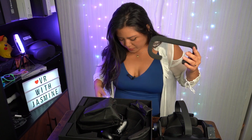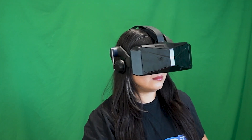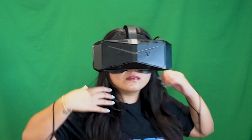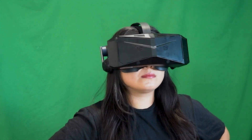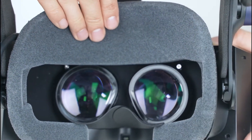Even though it uses that standard foam a lot of headsets use — the kind that absorbs sweat — this feels like a higher quality foam. It's super soft, and the back foam is pretty soft too. When I put this on, I felt like my head was surrounded by pillows — super comfy. Comfortable VR headsets are crucial, and this one also has a lot of tilting adjustments so you can get it to fit properly.